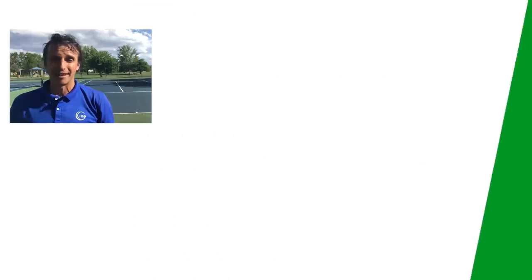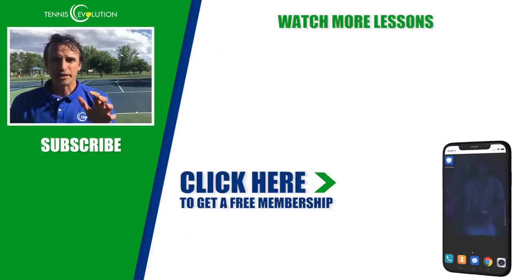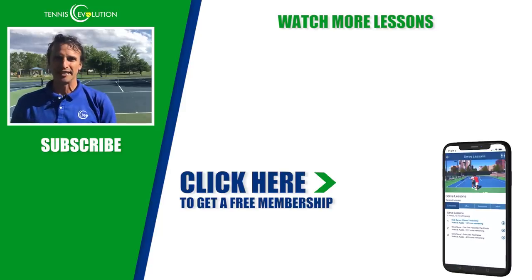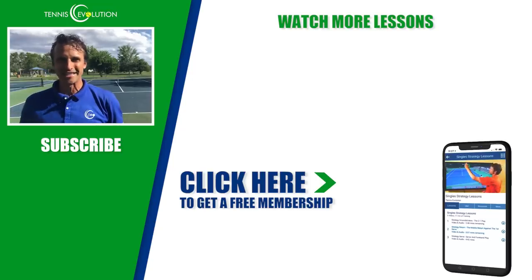It's going to take you to a page where you can sign up to get a free membership — no credit cards necessary, no strings attached. I'm giving you a free membership inside our Tennis Evolution app. We touch our phones over 2,600 times a day and we're on our phones over five hours a day, so I'm bringing the instruction to you on your mobile device. You can watch these lessons inside the Tennis Evolution app absolutely free. Click the link in the description to get started, and I'd love to see you on the inside.